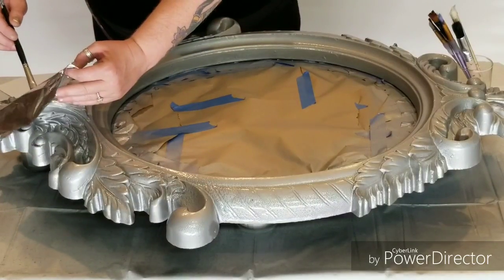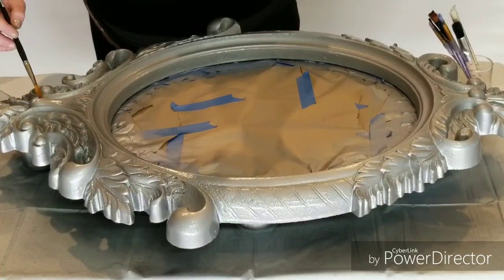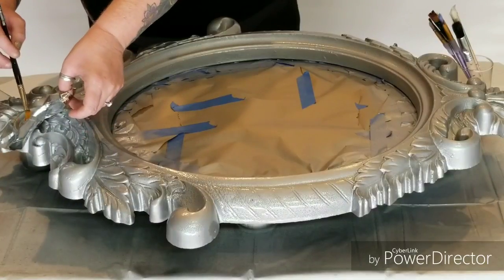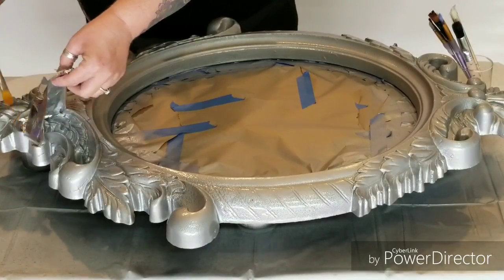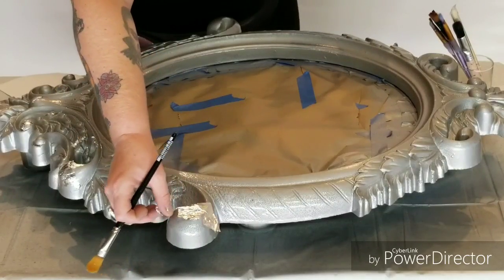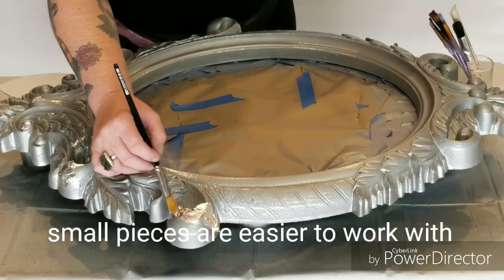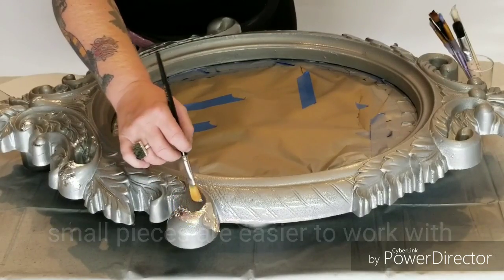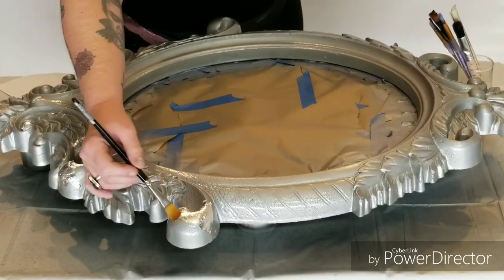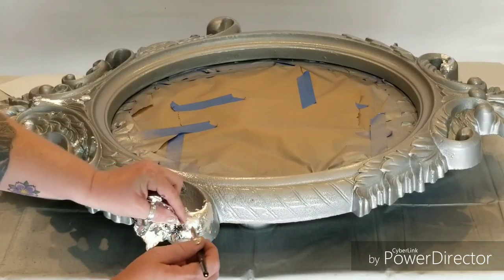Now that it has a nice texture and it's still damp and tacky, I'm applying silver leaf around the edges using the drying tackiness of the paint as my adhesive. As this dries and becomes less sticky I will apply more adhesive. We're laying down a piece of silver leaf and brushing it with a very soft brush into all of the crevices so that it is smooth on the surface. We're using little pieces because we want a mottled effect versus a full solid silver leaf effect.